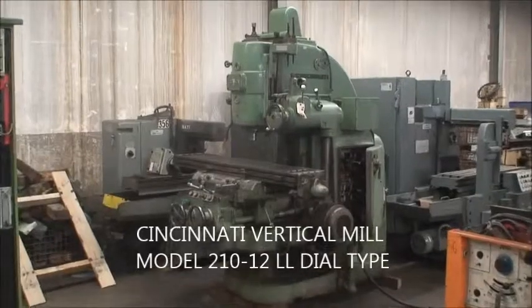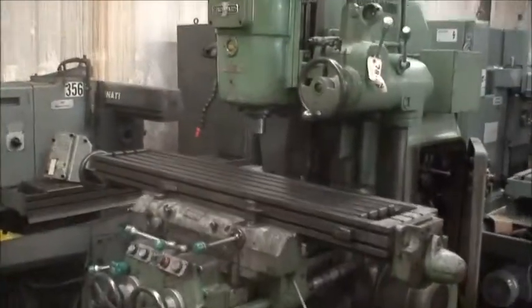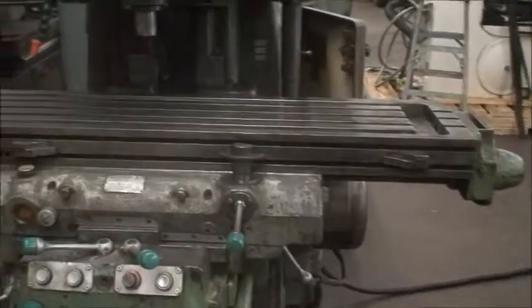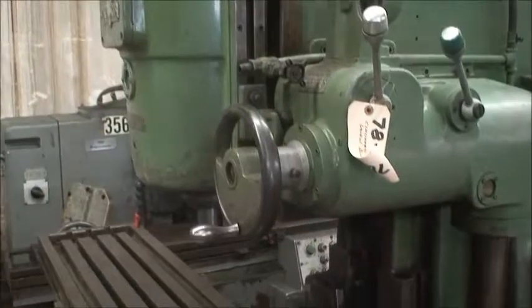We're going to demonstrate here a Cincinnati 210-12 model LL Dallas-type milling machine here at Industrial Surplus. This is a 12 by 59 table with 28 inches of table travel. Cross feed is 12 inches.